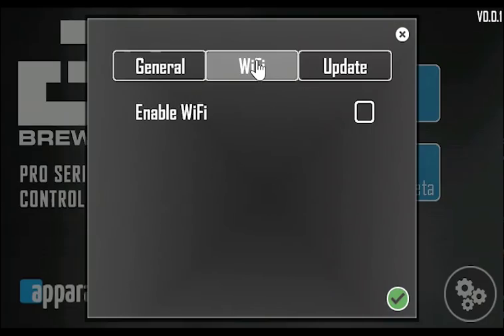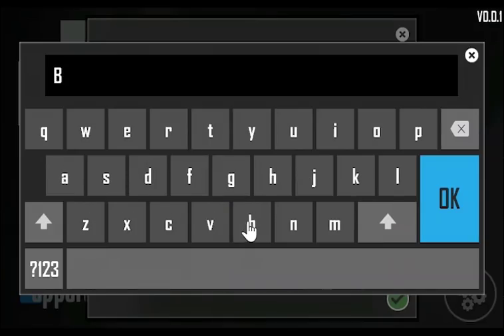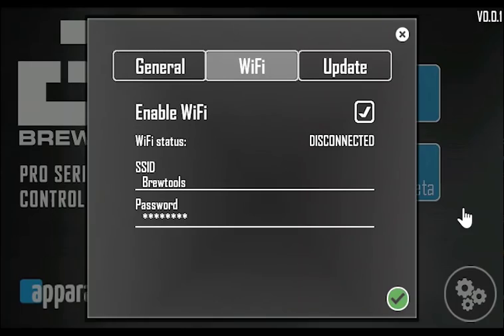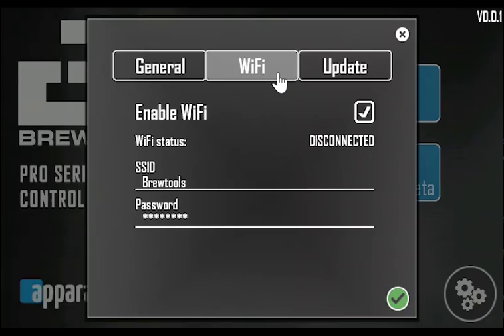To connect to your wi-fi network, touch the wi-fi tab and enter the SSID and password. Note that the SSID and password are case sensitive. The wi-fi connection is currently only used to update the system's software, but we're working on a cloud service with third-party integration that will give us plenty of features. This is a simulator, so we won't be able to connect to the network right now.